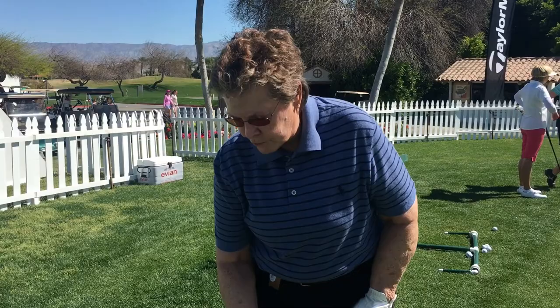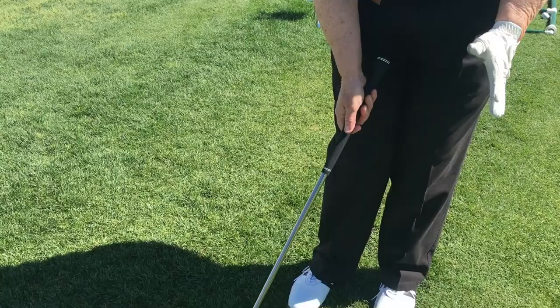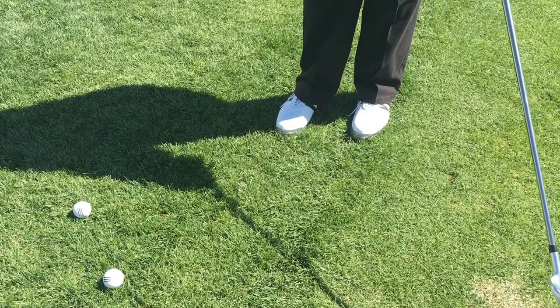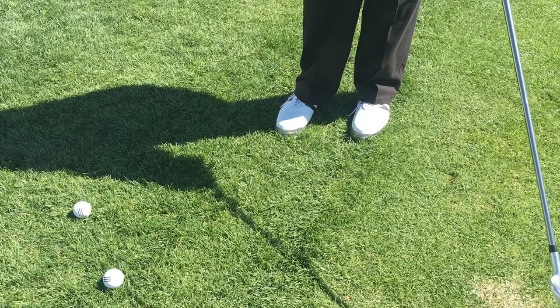The way we're going to set up for this shot is we're going to put the ball back toward the right foot and lean forward just a little bit to de-loft the club, with our hands a little bit forward. We want to set it up where it's nothing more than a putting stroke to carry it three feet on the grain and then just let it run out. Couldn't be any easier.